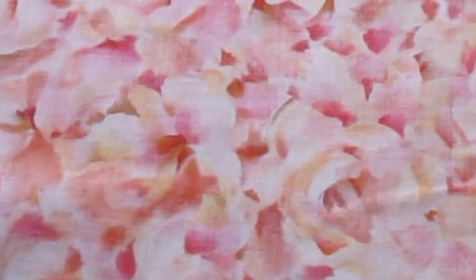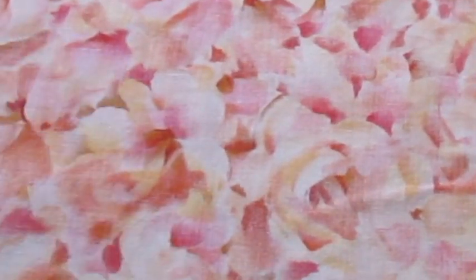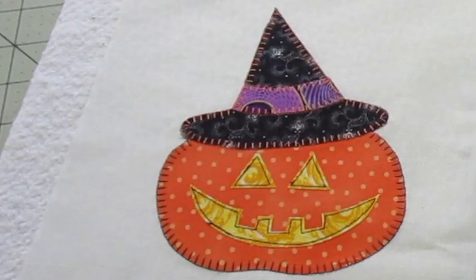Place the backing fabric with the wrong side facing up. Center the two batting pieces, or the batting and Insulbright, on top, and place the appliqué piece on top. Baste all layers together and quilt as desired.